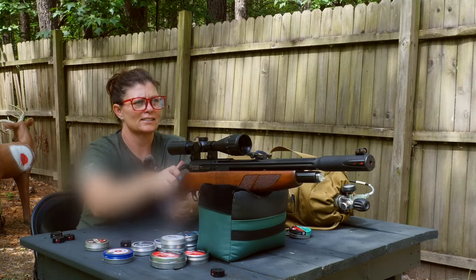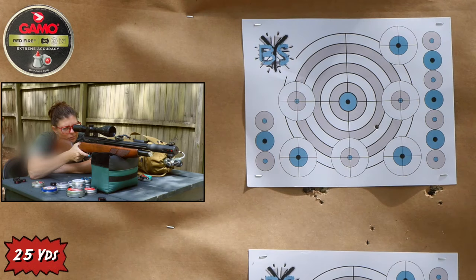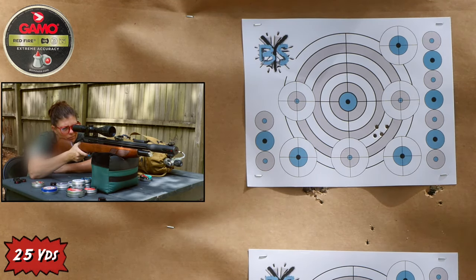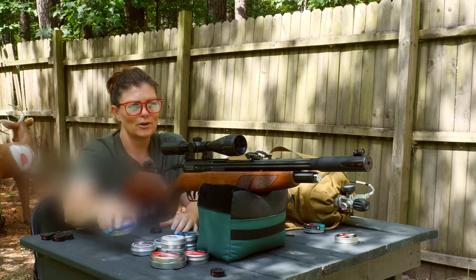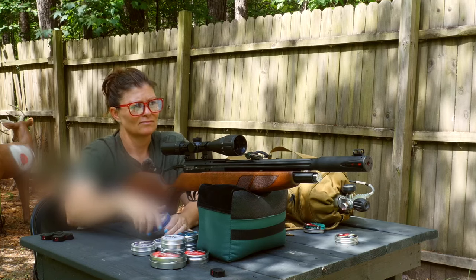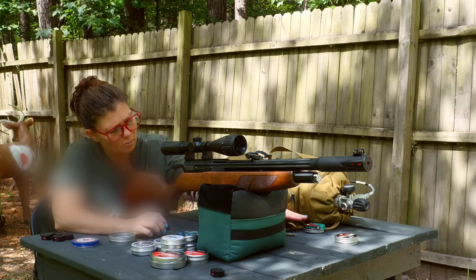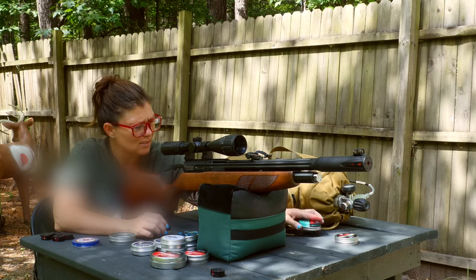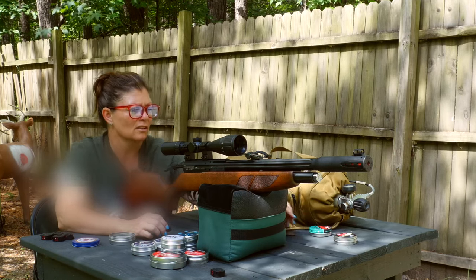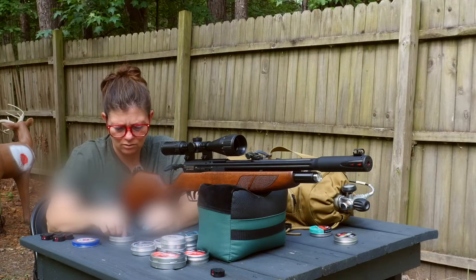Guess what — I don't even have it sighted in. I've gotta sight it in first. Alright, Red Fires are next. I'm going to go for the center bull on the top target. Okay, so not great, but like I said, who knows. Those were low left. I brought the other pellets up. I have no idea what the weight of those are — it doesn't say on the can, those are like 15.43 or something. These are 14s, they're a little lighter.